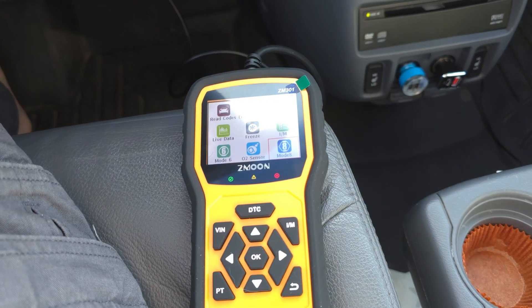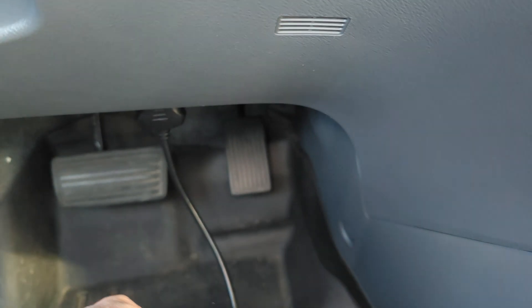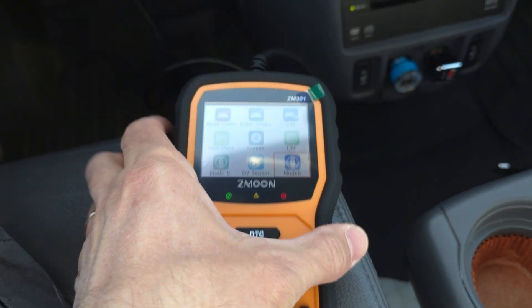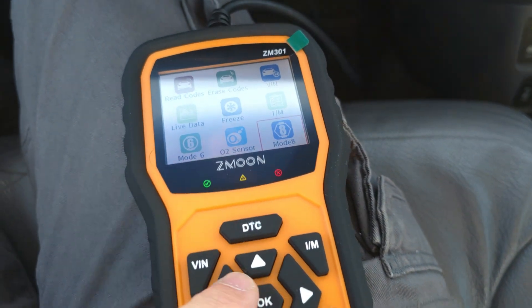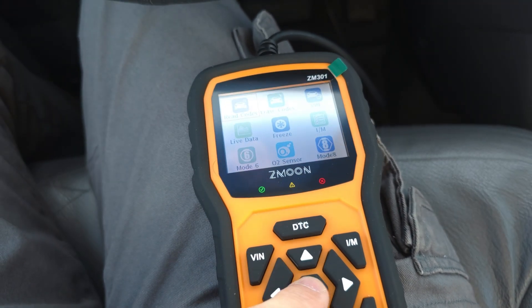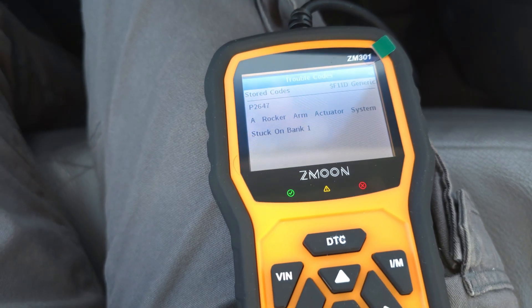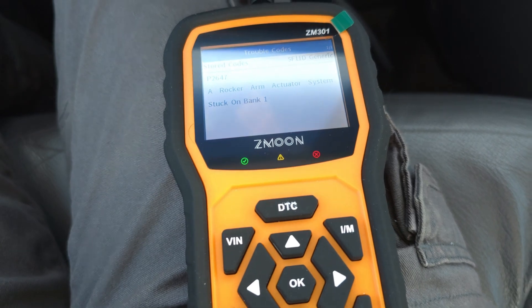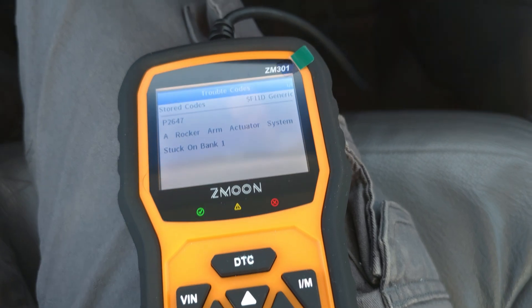Let's go plug it in and see what it thinks about my vehicle. Here I am at my 2007 Honda Odyssey. I just plugged it up right underneath here, turned my switch on, and here we have it — working really well. I like how the cord's nice and long so I can just sit this in my lap. The buttons are really easy to push. I can move this over, go to my codes. Reading the codes: rocker arm actuator system stuck on bank one. I had an issue with my back right tire just bouncing up and down like crazy when I'm driving, and this tells you right away what's going on.